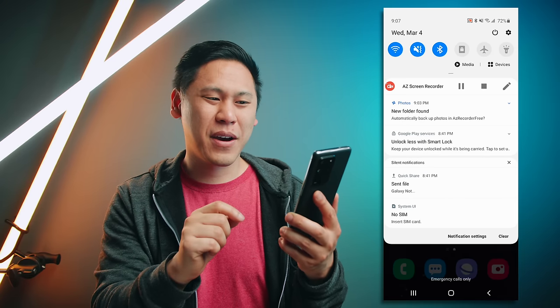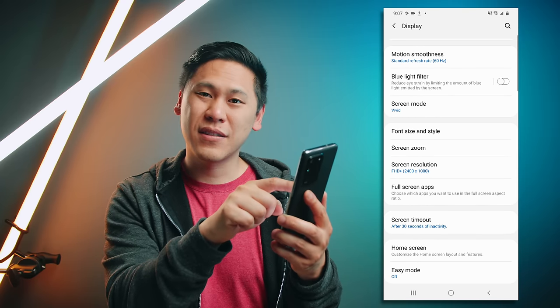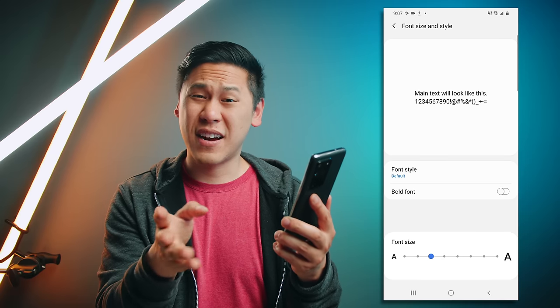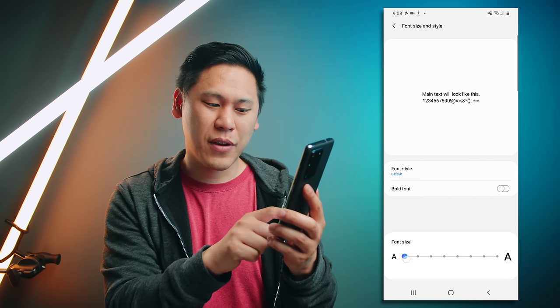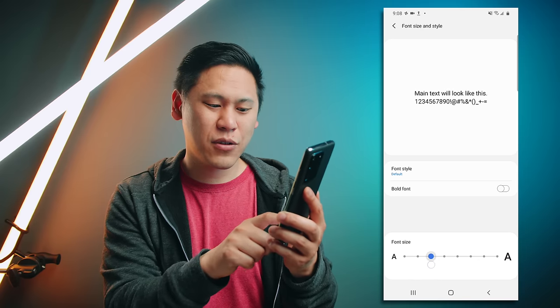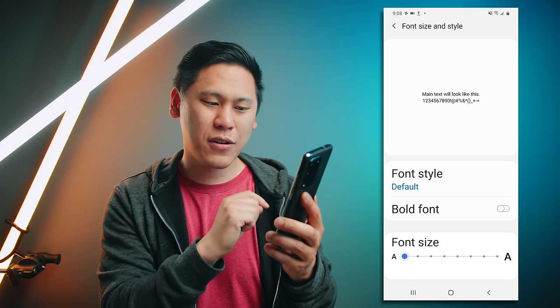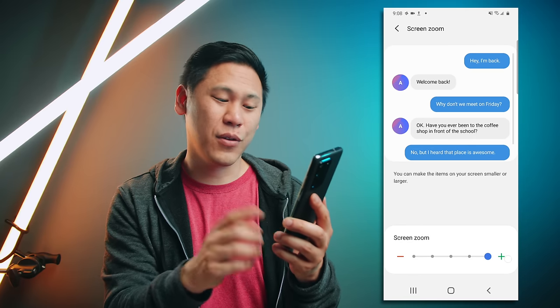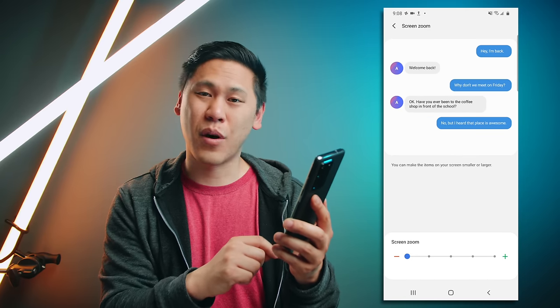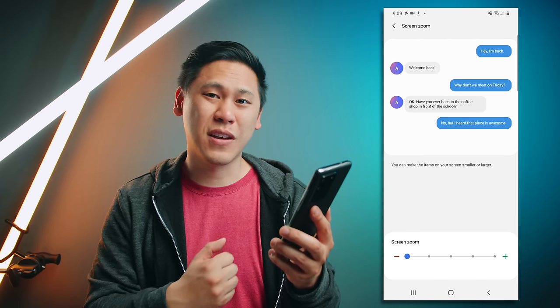Tip number three — if you click on the gear icon and go to display, there is font size and style. You can change your font style, but I like to see a lot of things on my screen at once so I make it really small. You can also go to screen zoom and move it to the smallest setting. Unfortunately you can't make it even smaller than this on a Galaxy device — on the Google Pixel you can zoom out even more.